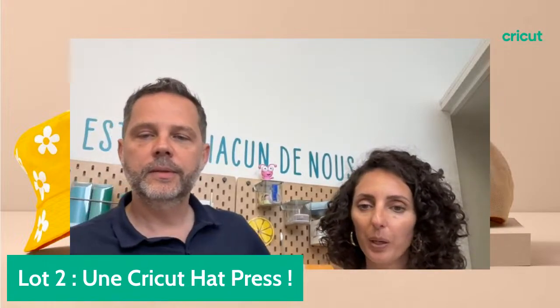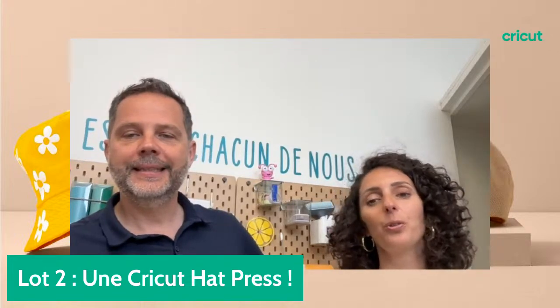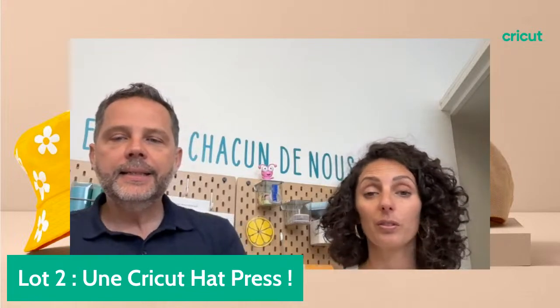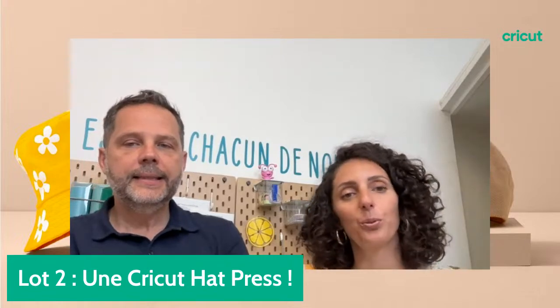J'adore vos lives, c'est super bien, plein d'idées, très riches. Merci beaucoup Claudine de nous faire ce commentaire. On est toujours ravis de partager nos conseils et d'être là avec vous un jeudi soir.